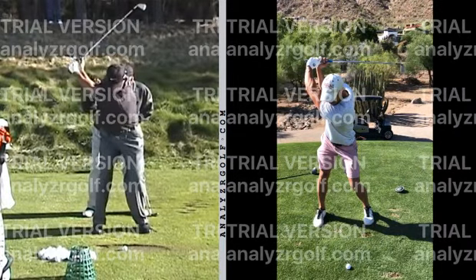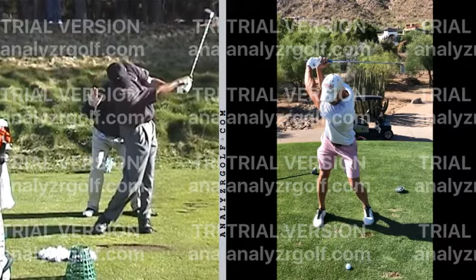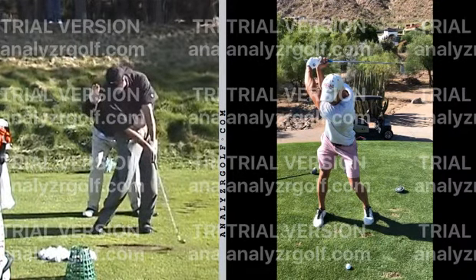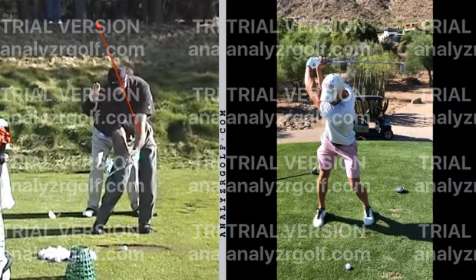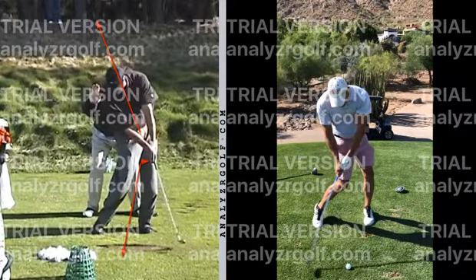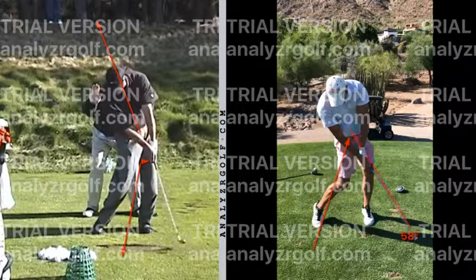Once we do stay behind, we do this all the way through the swing, through impact too. Once you get released, then you can go ahead and pop up out of your stance. Tiger is way behind the ball with his hands ahead the whole entire way. His hands will be right ahead of the ball at impact. Whereas on your side, the club releases a little bit early. We're still ahead of it here, but we definitely go a little early — the right hand gets involved and we start flipping.